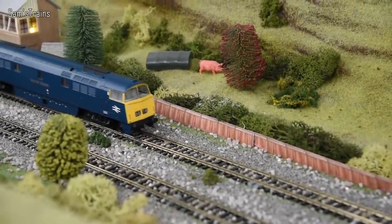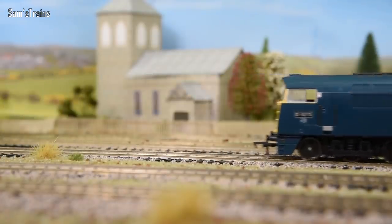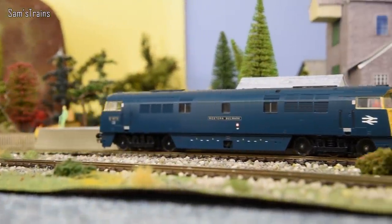Hello there everybody, Sam Strains here. Welcome back to the railway and welcome to another diesel review. I get asked loads of times every single week will I do another diesel review, and finally yes — I'm going to be doing one. And it's not just a diesel shunter or a DMU, it's actually a proper fully fledged huge British diesel.